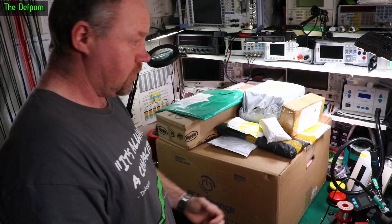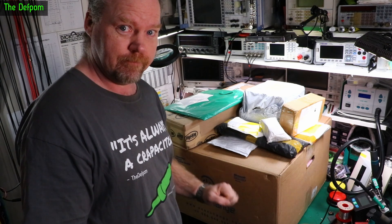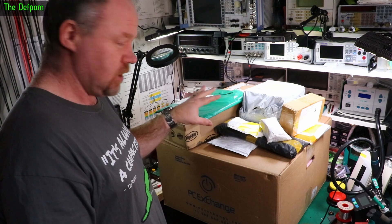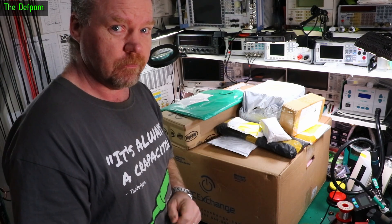Mailbag time and I've got a pretty big box here. This is a piece of test gear - that'll be the last thing we open. But I've got lots of other things here to look at as well, so we'll check these out and then we'll get to this. I think there's some interesting things in here. Stick around.